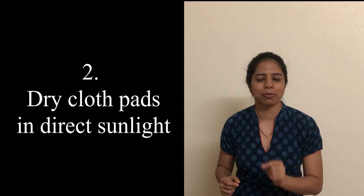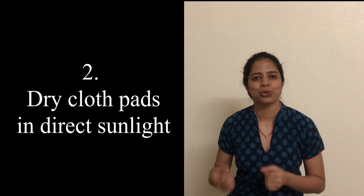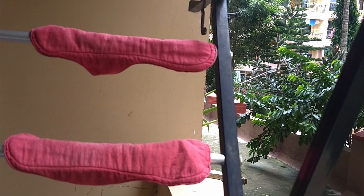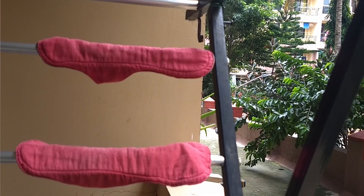Then it will be easy for you to wash the cloth pad because all the blood has already come out. The second thing to remember is to dry these cloth pads in direct sunlight so that they get disinfected. Sunlight and sun rays are the best disinfectant for these cloth pads.